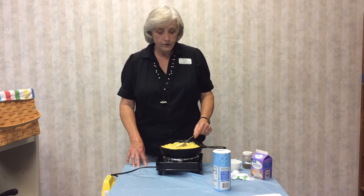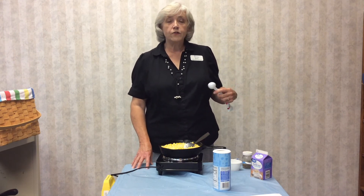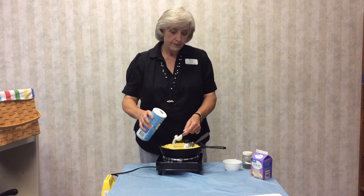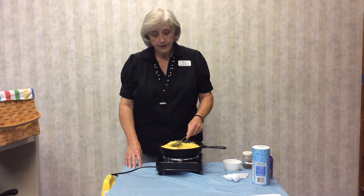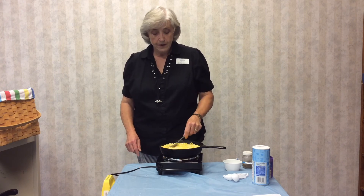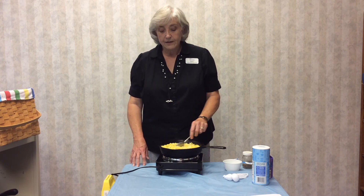Some people are purists and think you shouldn't add sugar to corn. Fresh corn has lots of sugar in it anyway. This corn that I cut this morning was pretty fresh — I'm not going to add a lot. I think I'll add about a tablespoon of sugar; it just makes it a little bit sweeter. Sweet's always good in my opinion. So there's your tablespoon of sugar. Let it cook through, stirring it, and bring it to a simmer. Let it cook for about five to eight minutes until it actually gets kind of thick.